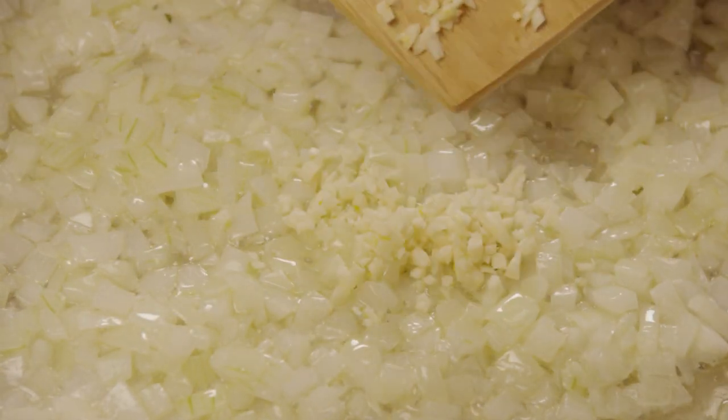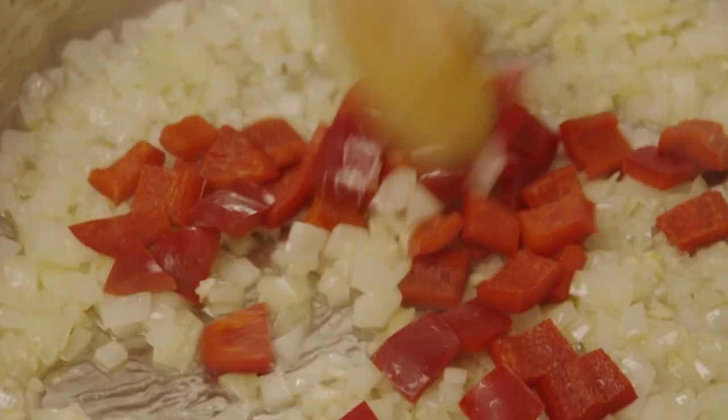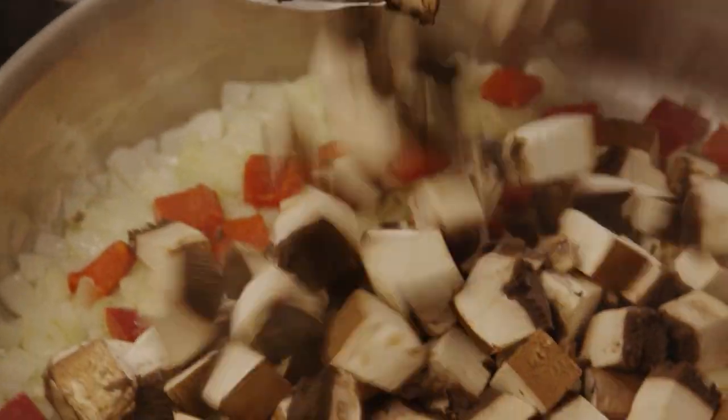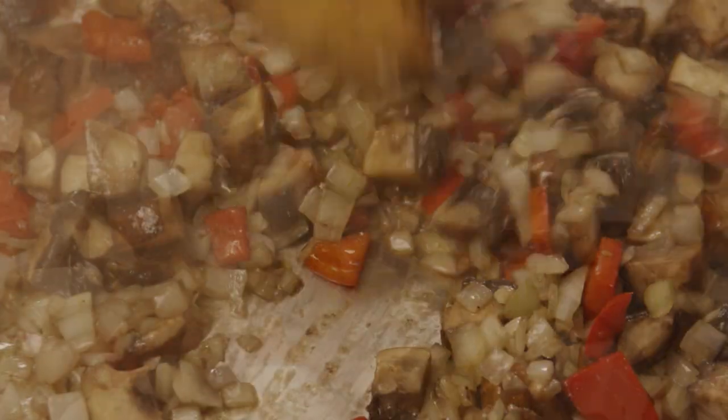Now add in the garlic, the peppers, and half a pound of diced portobello mushrooms. Cook the vegetables for another two minutes or so until they're soft.